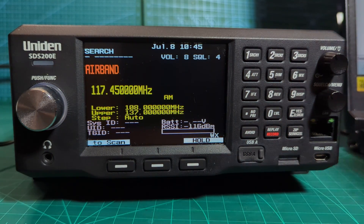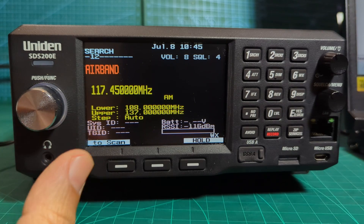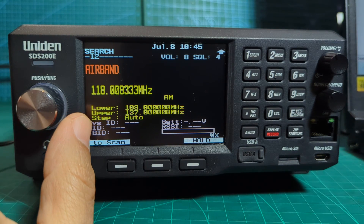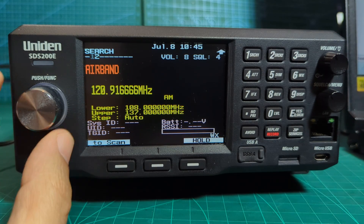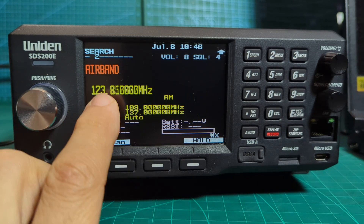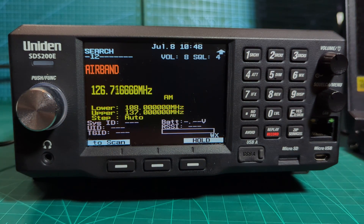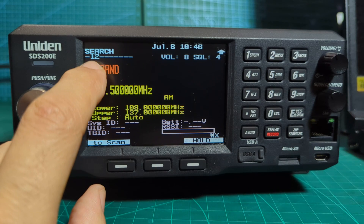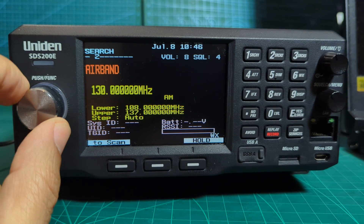If I press number two, we're now scanning number one and two. If it holds because it's heard something, just turn the silver knob to the right or left and it will keep scanning. Eventually when it gets to the end of the air band selection I've put in - which is 137 - it will then move on to number two, which you can see highlighted there.